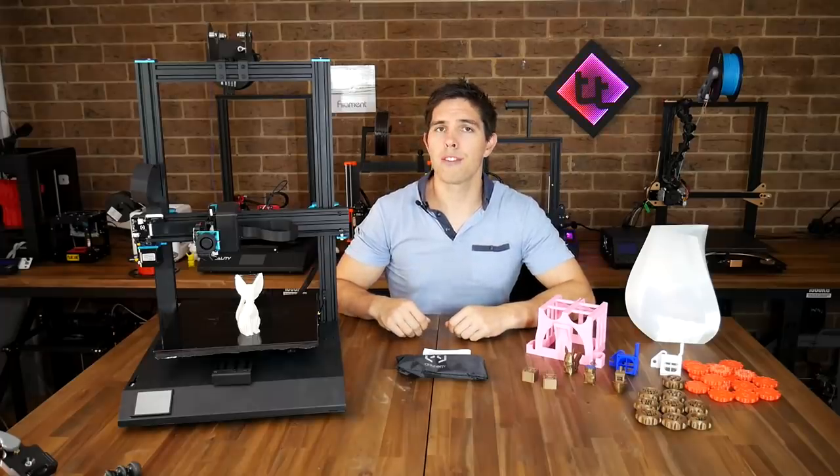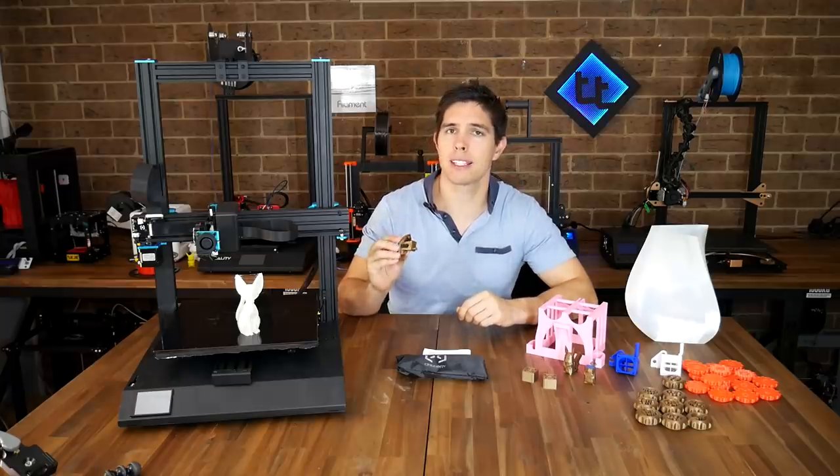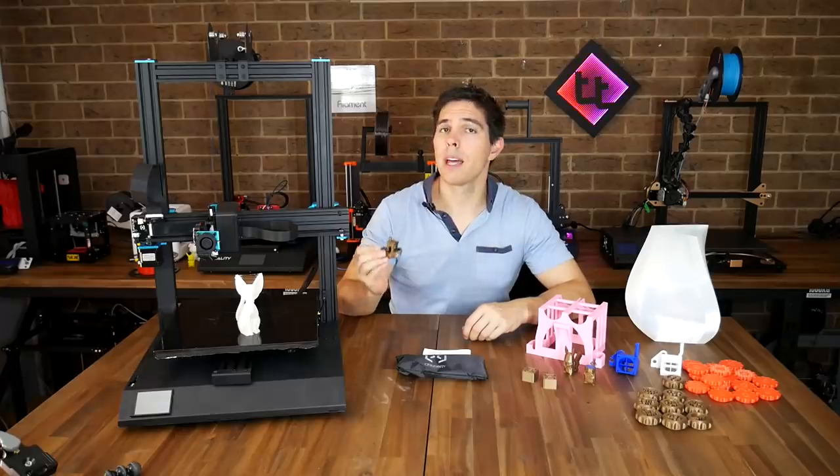Next I loaded up some fresh gold X3D PLA and printed a 3D Benchy, and this one does suffer from the excessive speed. You can see the problem at the front of the boat in the overhang — I think it's a combination of fast print speed and inadequate part cooling, because there's not enough time for things to cool down and we get some distortion. Beyond that problem and some mild stringing, it looks fairly decent.